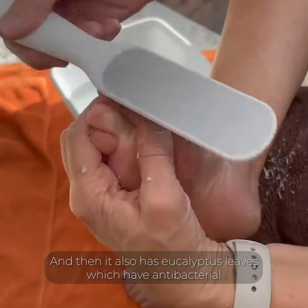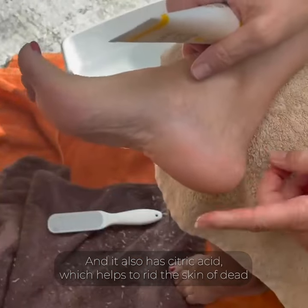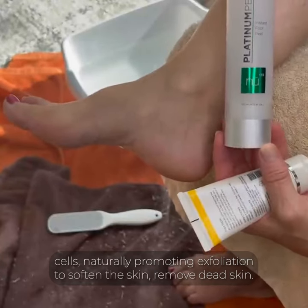And it also has eucalyptus leaves, which have antibacterial, moisturizing, and anti-inflammatory properties. And it also has citric acid, which helps to rid the skin of dead cells naturally, promoting exfoliation.